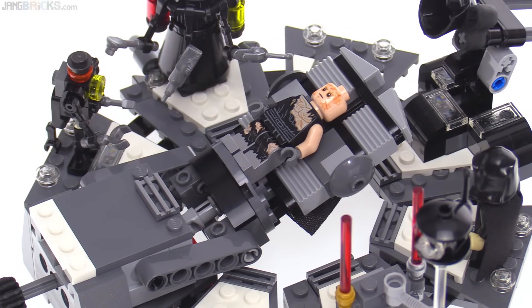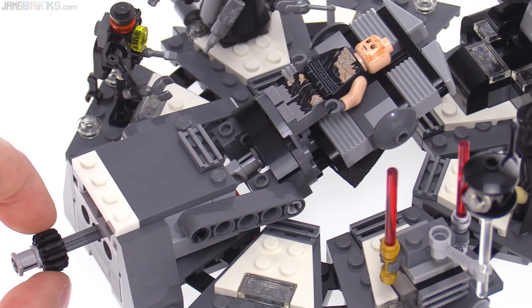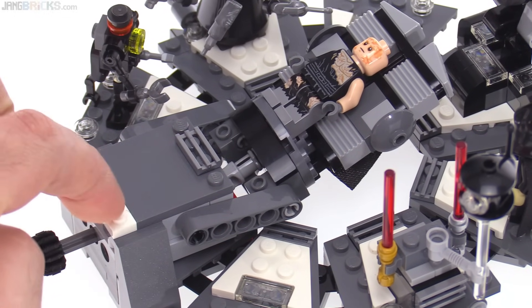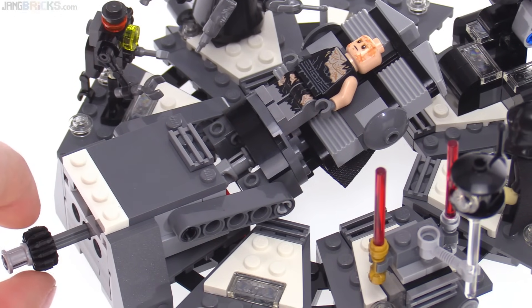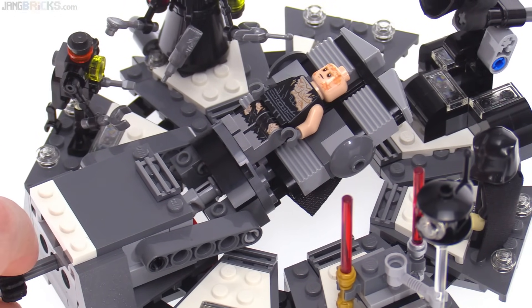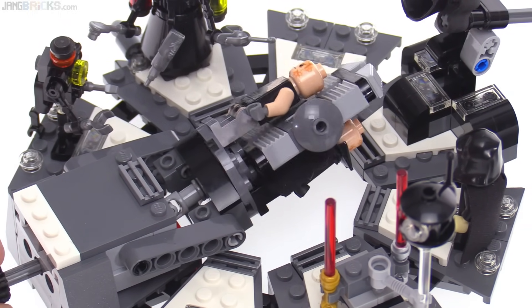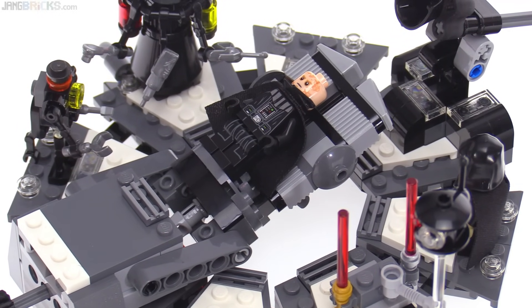The key feature of this, of course, is the transformation itself, which uses just this knob over here. There's a very small assembly that goes through here, and there's a universal joint that allows you to flip the whole table around. You're supposed to do it really fast so nobody notices, but we know what's actually going on — you're just switching between two different figures.